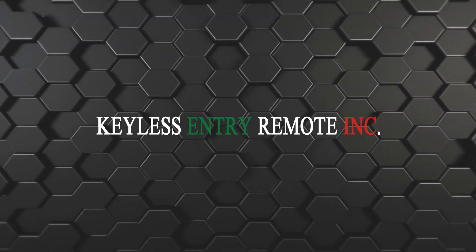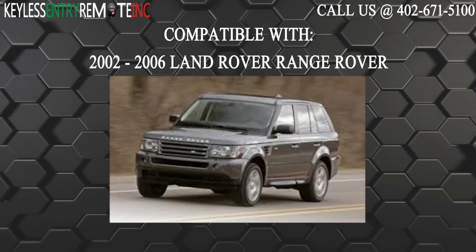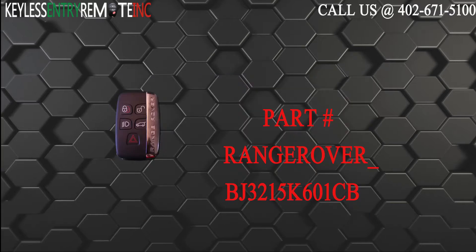Hi, today from Keyless Entry Remote I'm going to show you how to replace a key fob battery. The key fob I'm showing you today is compatible with a 2002 through 2006 Land Rover Range Rover. The part number on the back of this five button key fob is BJ3215601CB.